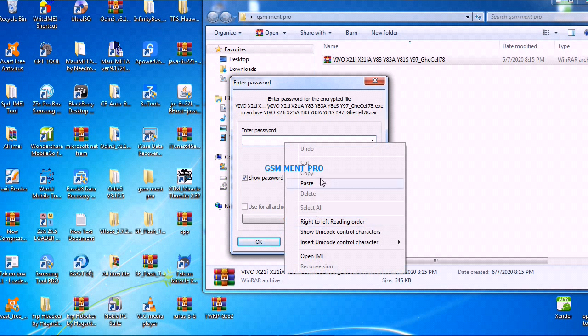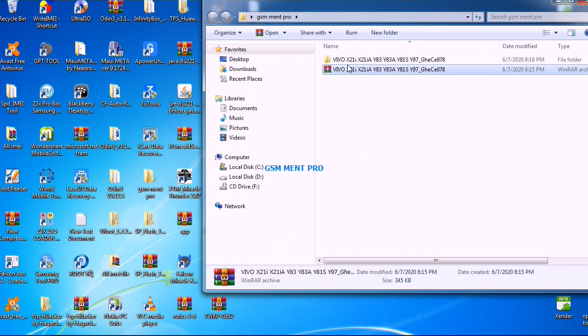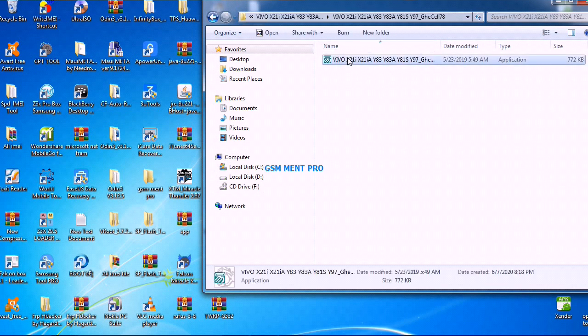The password is gsm mintpro. After we extract the zip file, we open the folder and run the app as administrator.